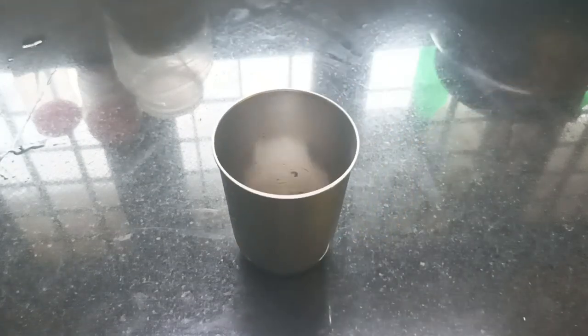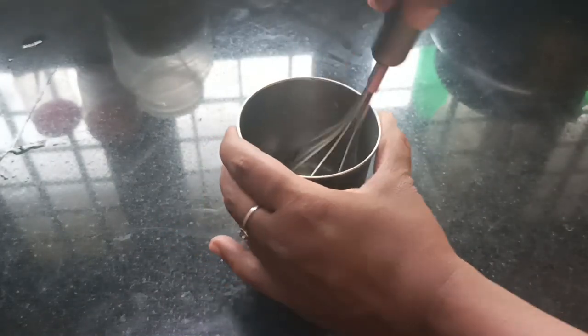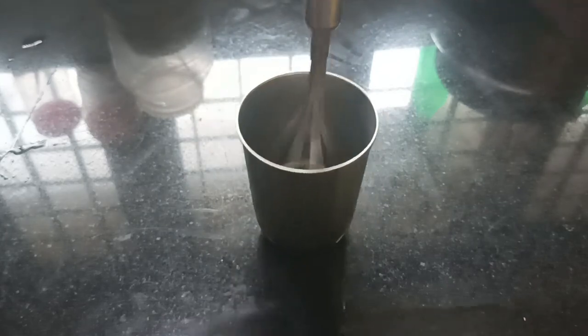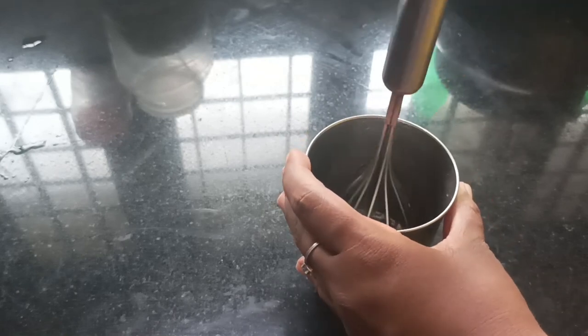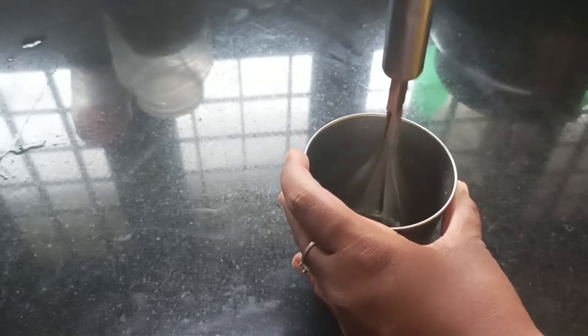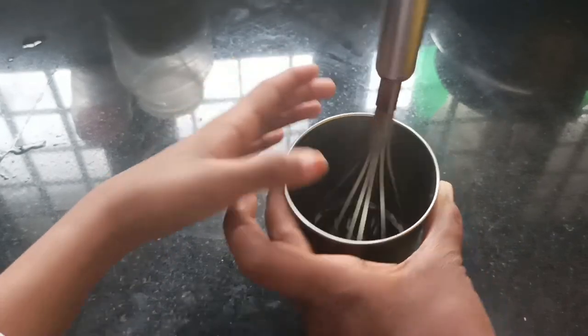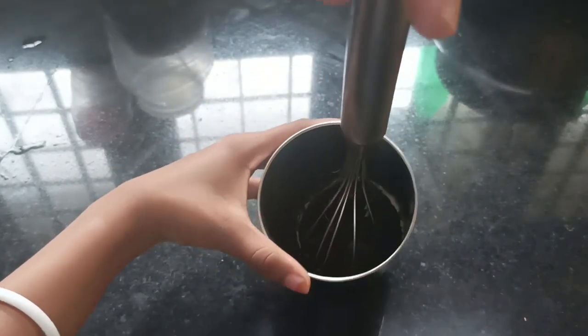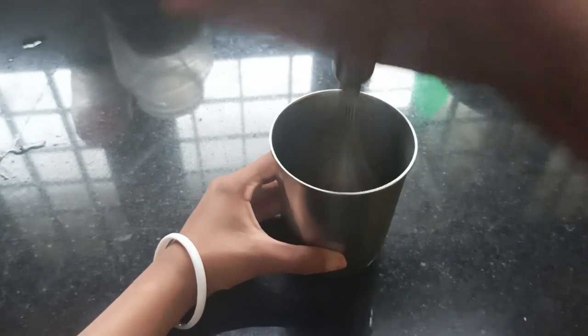First, we add a little bit to the dough. Make it a little bit. Add a whisk to the dough. Let's put a glass of water. Let's put the container in for 3 minutes.